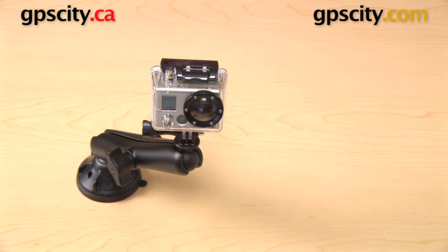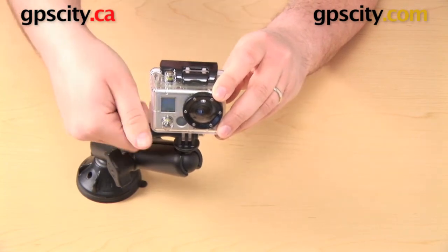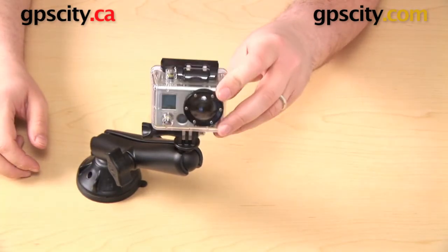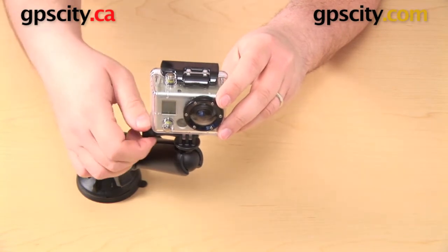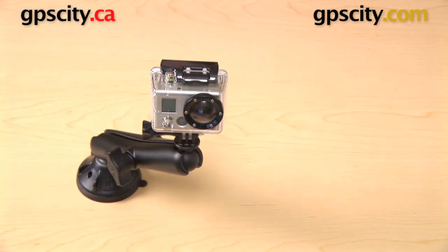One of the really nice things about this mount is this plastic knob on the side that came with the GoPro originally. You can loosen that, and it allows you to make very fine adjustments to your shooting angle without having to adjust the rest of the mount. So you can loosen the knob, move the camera just a little bit, and tighten it back up again without having to loosen the knob on the side of the RAM arm.